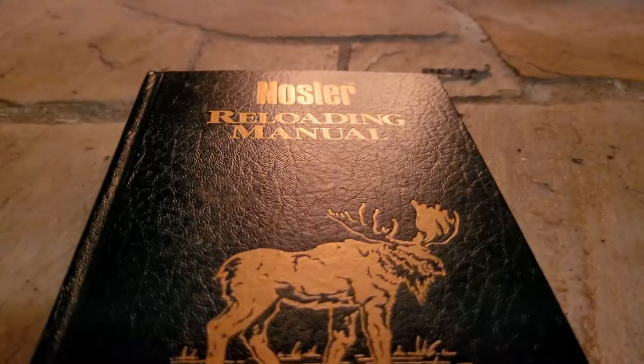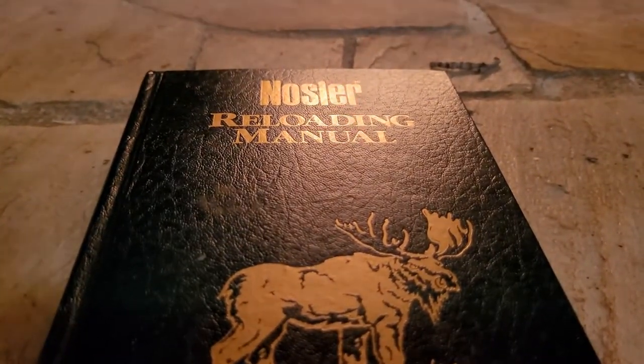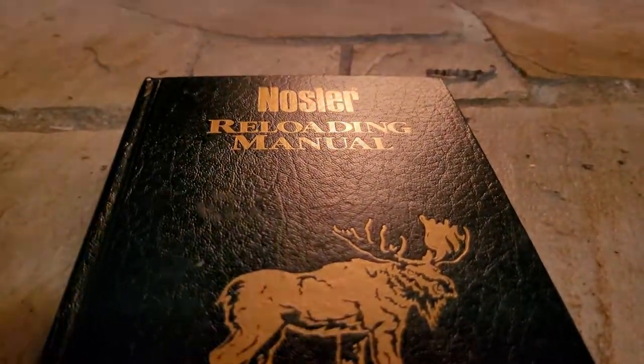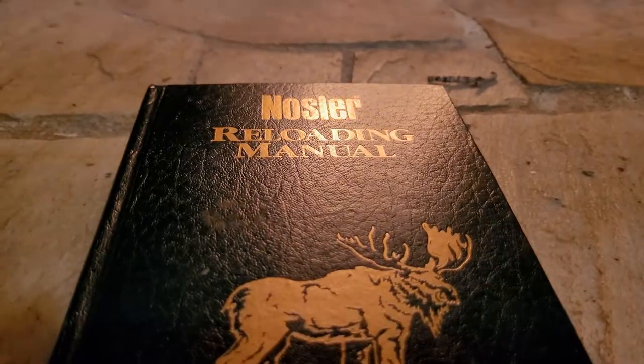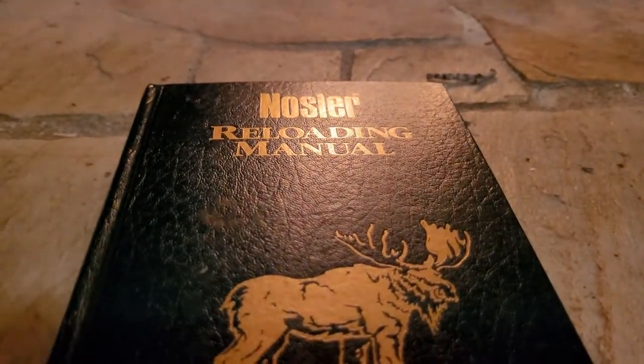In this Nosler reloading manual, there are little snippets of articles from gun writers. Basically, they're campsite stories about the cartridges. I thought you guys might enjoy this, so let's go ahead and read about the .30-06.